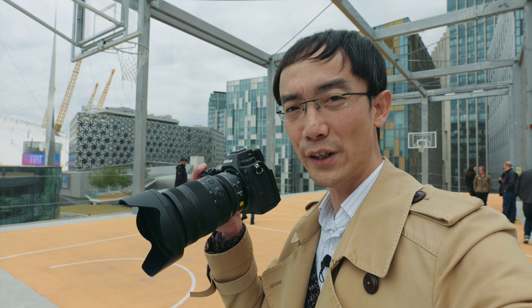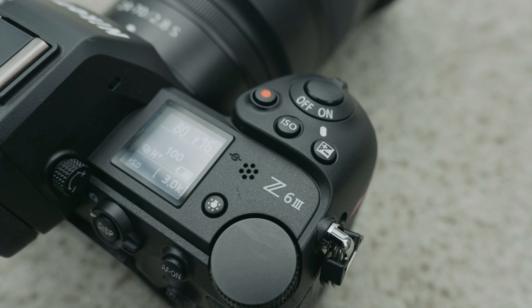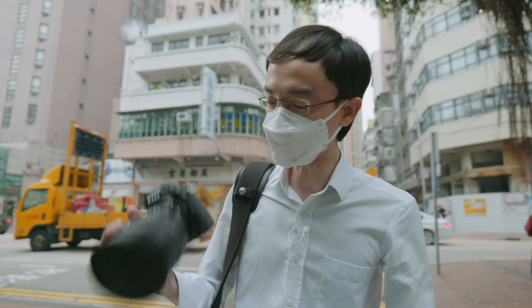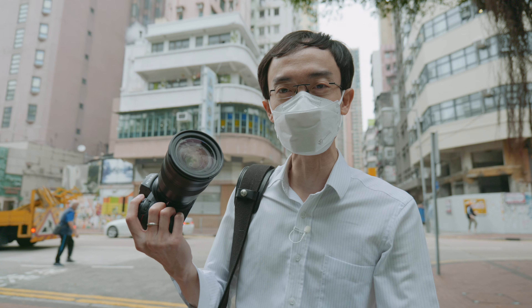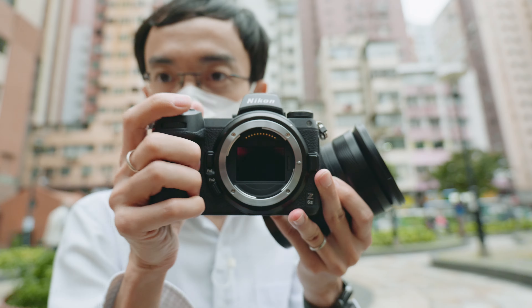Z6 Mark III is real, it's in my hand and it is out of my expectation. The Z6 Mark II back then, I tested it in Hong Kong. To be honest, back then it feels a little bit like it's the same as everybody else. But this is so much different. I think that one felt a little bit entry level, but this feels like probably the Z500 — Nikon gone all out this time.